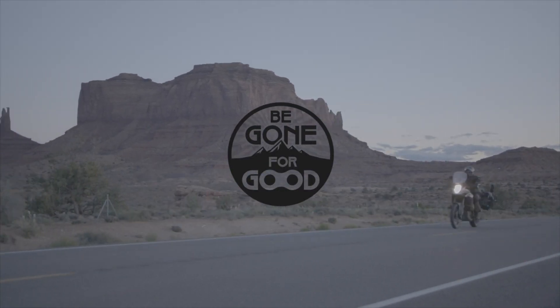Hey, this is Chip with Be Gone For Good. We do videos all about adventure motorcycling — from the bikes that we ride, the trips that we take, the gear that we use, tips, tricks, tutorials, anything you need when it comes to adventure motorcycling. You're going to find it on this channel. If that appeals to you, definitely subscribe and hit that bell so you get notifications anytime we upload a new video, generally every Friday.